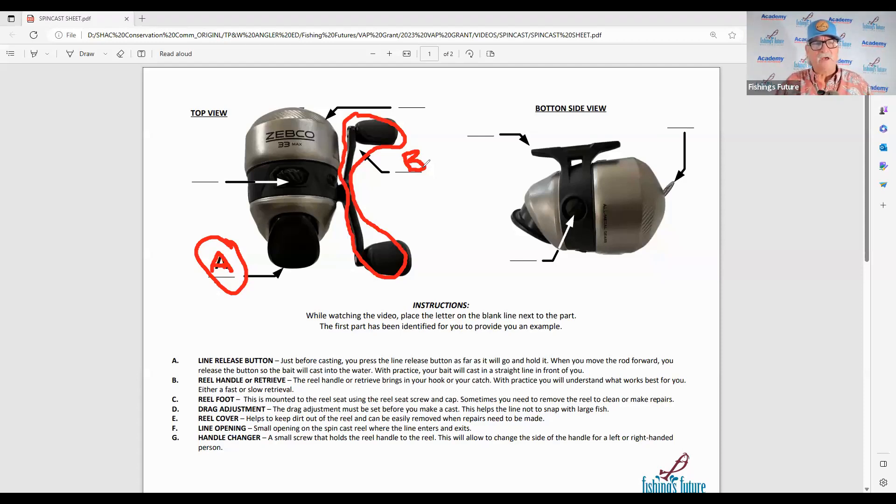Let's now go to the other side and look at this little device right here. This is a very important item. This is what we call the reel foot. The reel foot allows us to attach the reel to the fishing pole — the casting type fishing pole — which we will show you in a moment. So here we want to put the letter C.